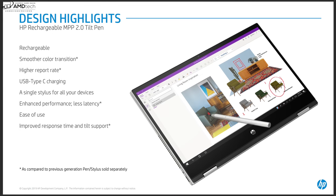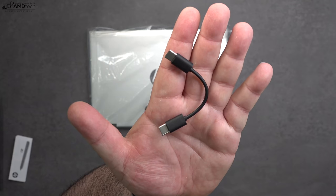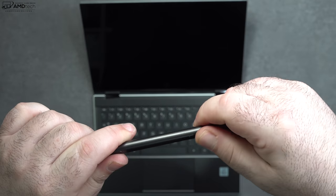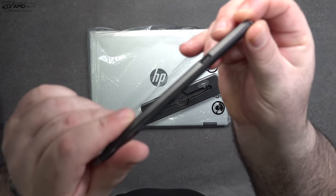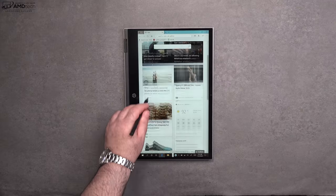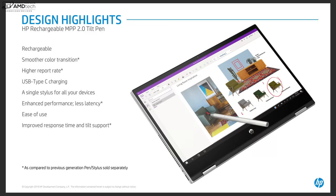HP sent over the HP Rechargeable MPP 2.0 tilt pen. It's a separate accessory and a separate purchase, but I think it's worth it if you like to take notes or sketch out artwork. It uses USB-C to charge, so you don't need to buy batteries. I think they did a really good job with this pen.